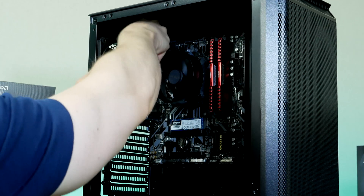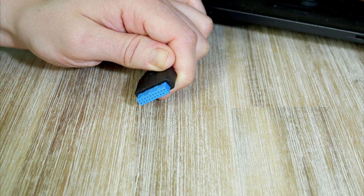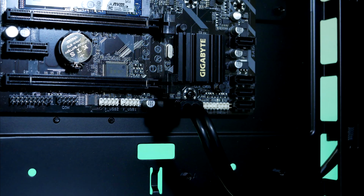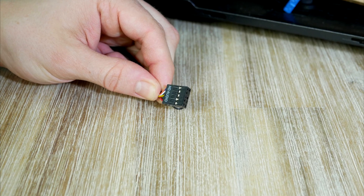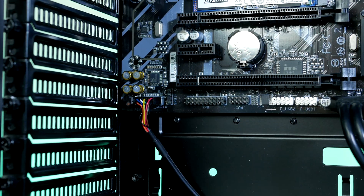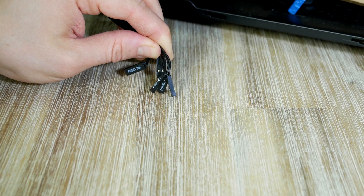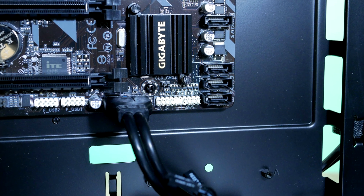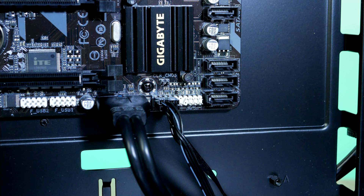With the board installed, now is a good time to connect the chassis cables for front audio and USB. Start with USB 3 — the connector is located at the bottom of the motherboard. Moving on to front audio, that cable goes to the left side corner. Lastly, we have the front panel connectors located on the right side. These small cables can be a bit tricky, but just take your time.